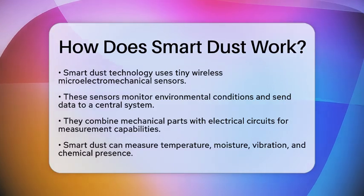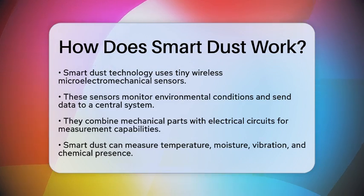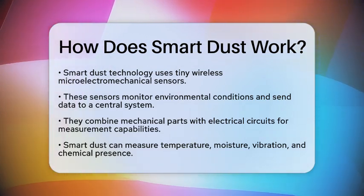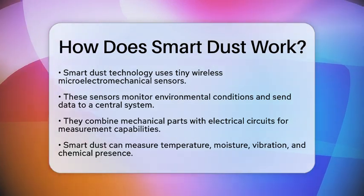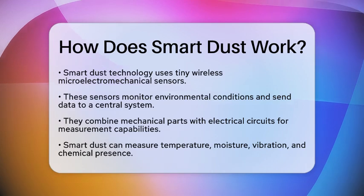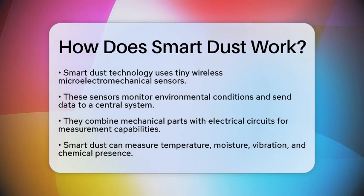SmartDust consists of very small wireless microelectromechanical sensors. These sensors can sense environmental conditions and send data to a central system. They combine tiny mechanical parts with electrical circuits, allowing them to measure things like temperature, moisture, vibration, and even the presence of chemicals.